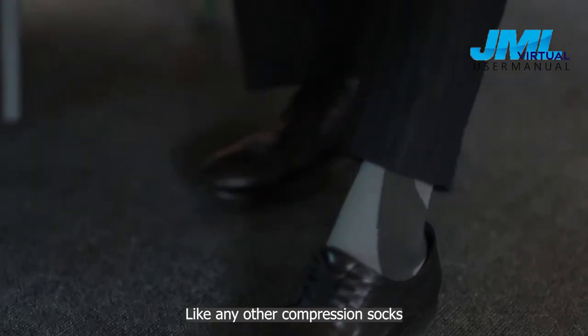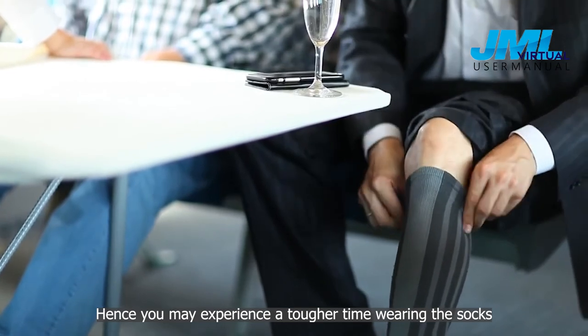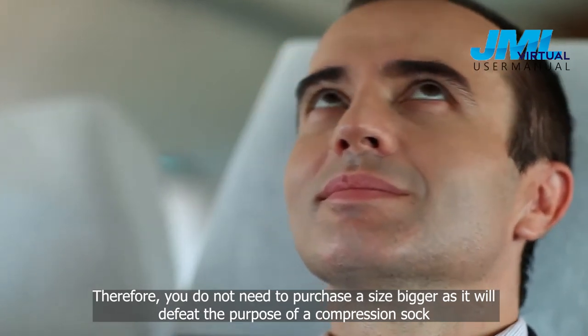Like any other compression socks, Suncombe socks are meant to be tight to promote blood circulation. Hence, you may experience a tougher time wearing the socks. Therefore, you do not need to purchase a size bigger, as it will defeat the purpose of a compression sock.